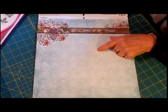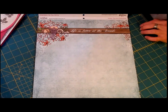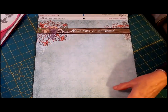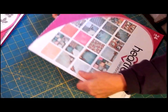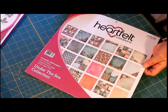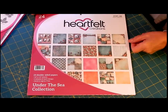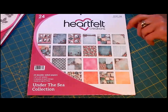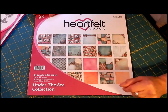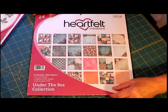I do love the jellyfish, and I did not get the jellyfish stamp this time, but I do intend to get it at a future date. That's just a little sneak peek of the paper. To really get a good view of this, you could visit heartfeltcreations.us, or you can look at some of Kathy's videos where she shows the sneak peek and has this in stock — it's just beautiful.